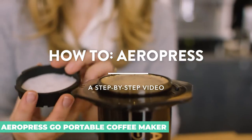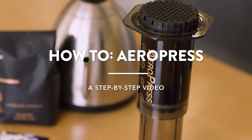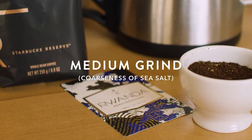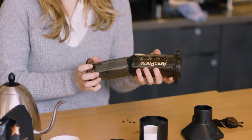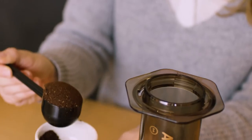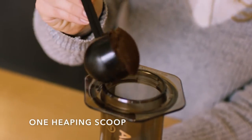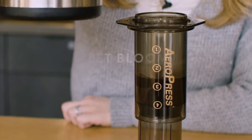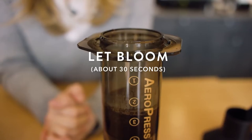Aeropress Go Portable Coffee Maker. The Aeropress is one of the most popular coffee brewers on the market for a reason — it makes a damn fine cup of coffee. The company recently added the Aeropress Go to its lineup, which produces the same great results but in a smaller, travel-friendly package. The Go is barely bigger than a coffee mug, incredibly lightweight, and entirely self-contained. All you need to do is add coffee.